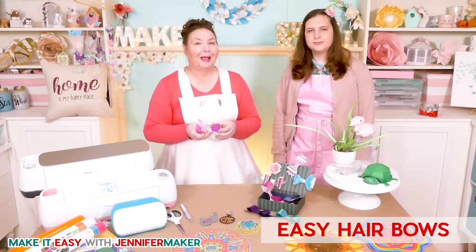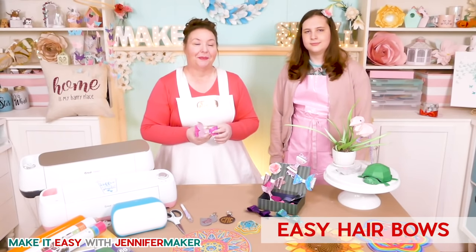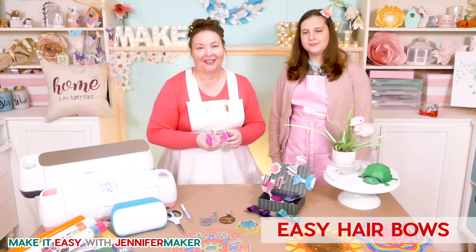Tomorrow we are going to make paper villages and I cannot wait to show you how easy those are. Until next time, this is Jennifer Maker reminding you to craft a life you love.